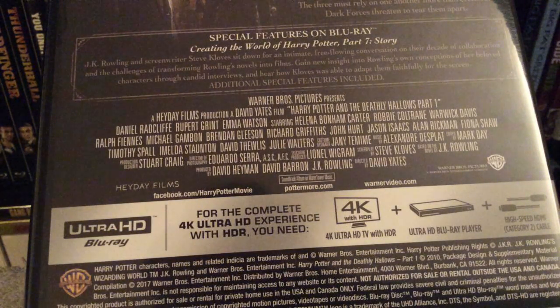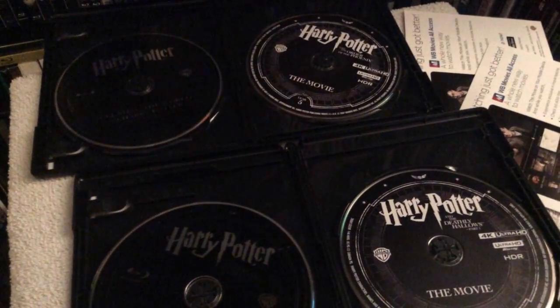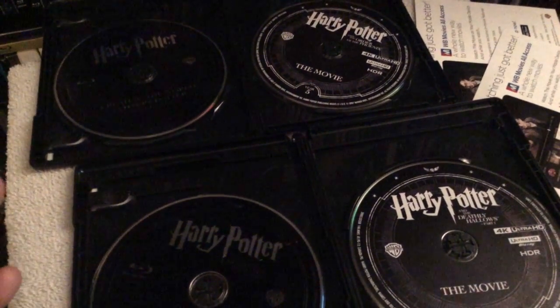For Harry Potter and the Deathly Hallows Part 1, you get Creating the World of Harry Potter Part 7: The Story — once again another exclusive featurette previously made for the Ultimate Collector's Edition. You also get hours of other behind-the-scenes featurettes, about eight deleted scenes, the Frozen Lake featurette, The New Guys, The State of Evil, The Weasleys, the theatrical trailer, the teaser trailer, and much more. This film is also presented in the aspect ratio of 2.41.